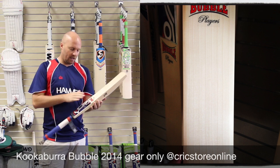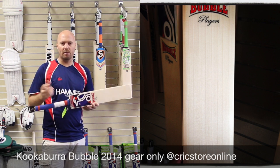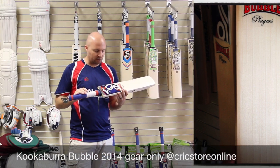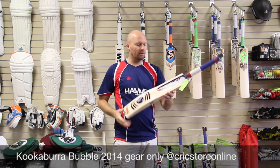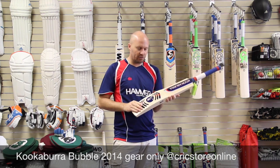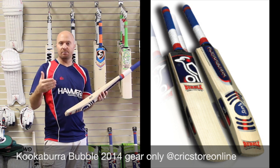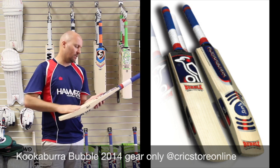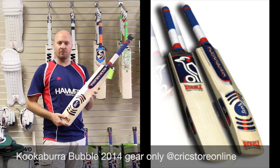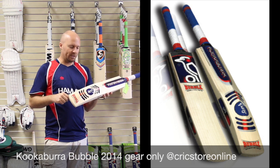This is the new — not really new, but the retro bubble that Kookaburra brought back out. A couple of things you're going to notice on this particular bubble is that you've got the more retro decals. There is another version called the Bubble 2, which has got more of a modern style decals, whereas these have gone with the traditional style — you've got the big bubble and the rings over there on the sweet spot.